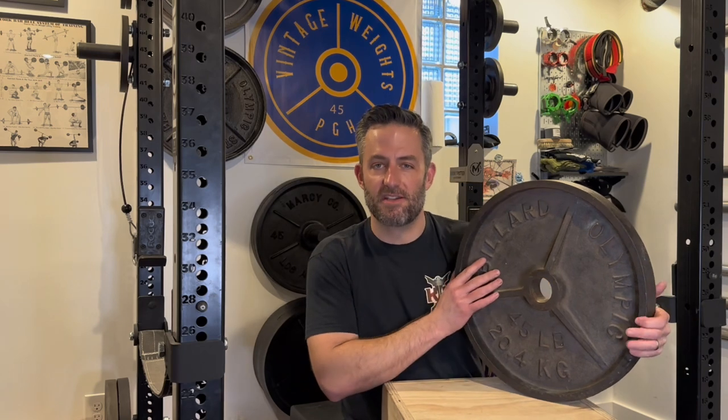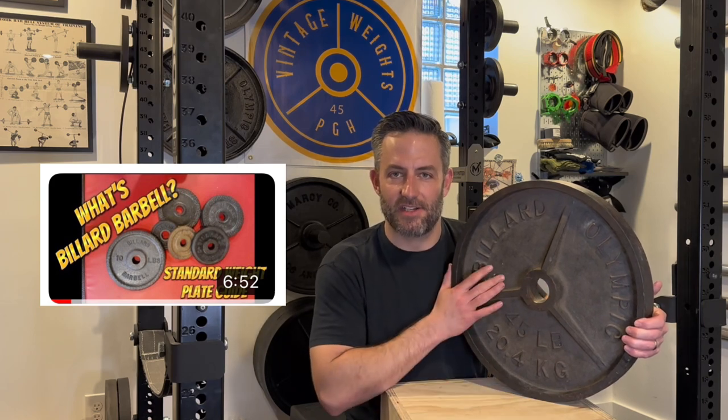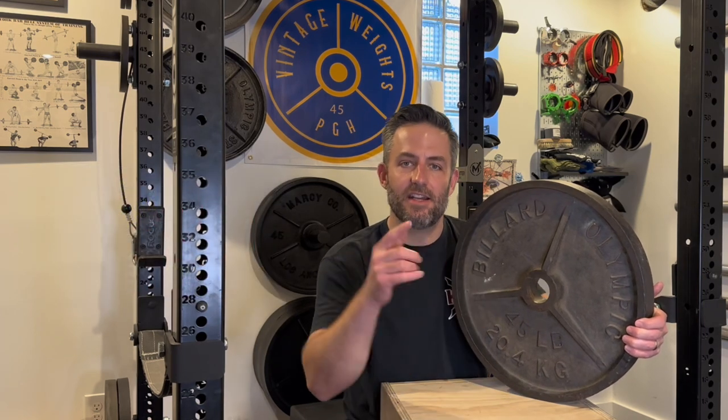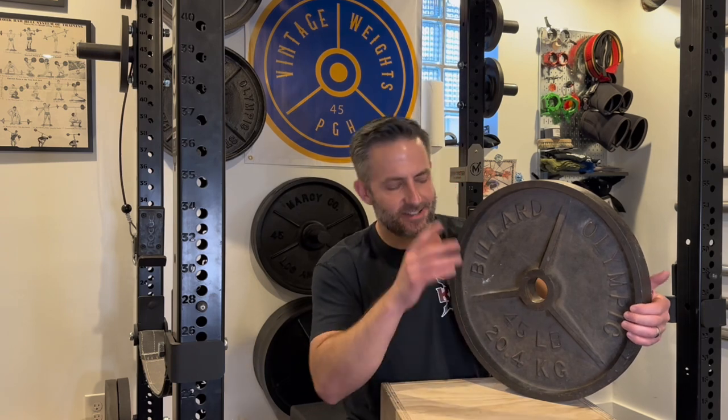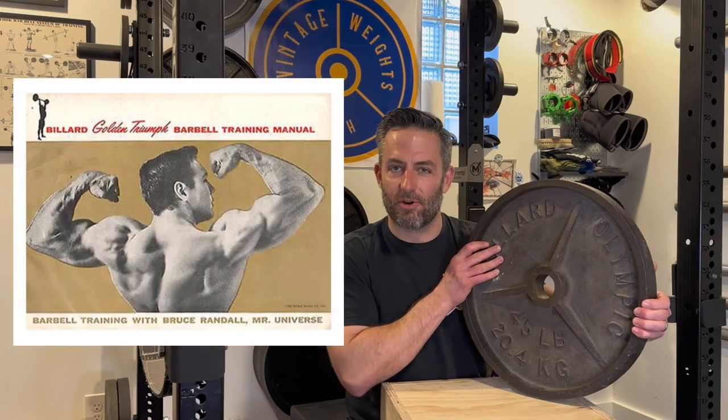Starting out with a brief history — you may have seen my Billiard standard one-inch plate identification guide video. If not, I'll drop a link in the description. Please like, subscribe, and comment to support the channel. If you saw that video, you saw a bit of history of Billiard Barbell. I talked about how 1959 Mr. Universe Bruce Randall was the spokesman for Billiard Barbell.